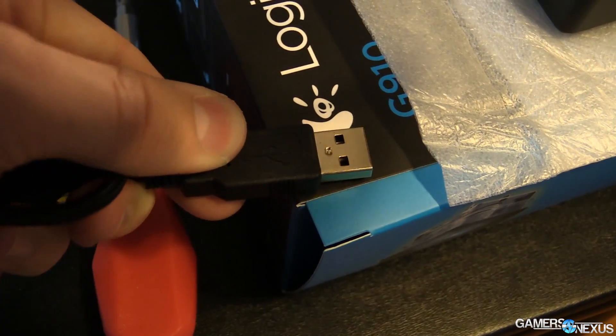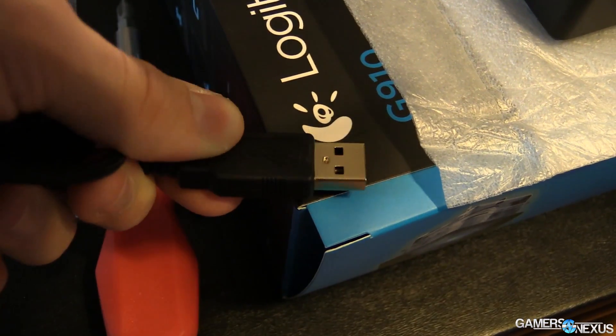Hey everyone, this is Steve from GamersNexus.net and today we are talking about this. This is a gold plated USB cable I bought on Amazon. Gold plated — and the reason I use scare quotes is because it is marketing BS. I bought this only so I can show you to not buy it. So I took a hit for you. You're welcome. Let's talk about why gold plated cables for USB is complete marketing BS and why you should never buy it.